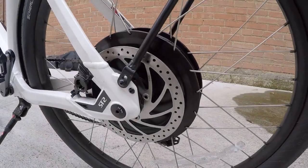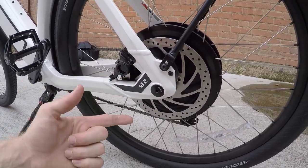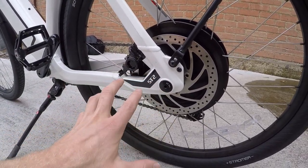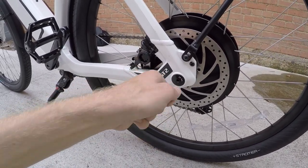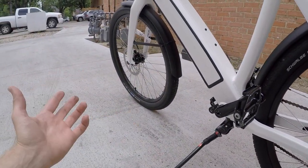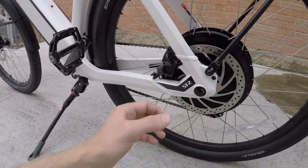Both of the wheels use 15 millimeter through axles. The benefit is they're going to be lighter, stiffer, and easier to install properly than a standard skewer. They have a 20 Newton meter torque rating — that's how tight you're supposed to get them front and rear. There's no quick release, but if you bring an Allen wrench along, it works pretty well.